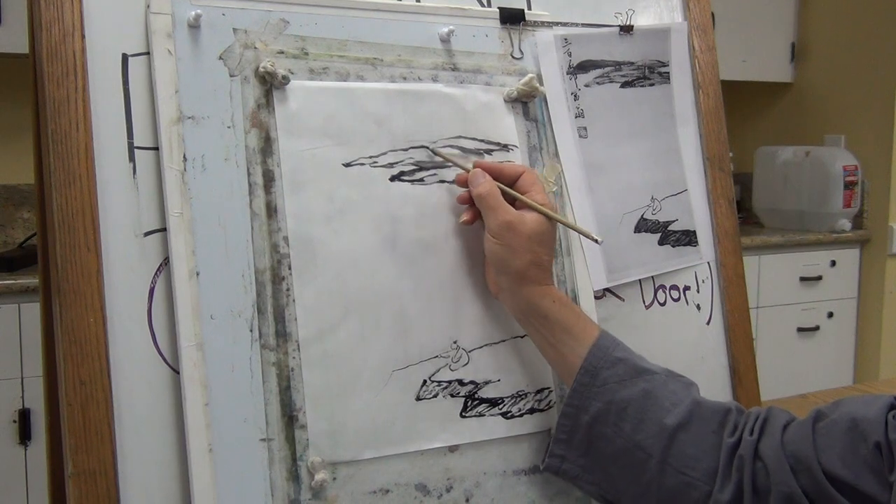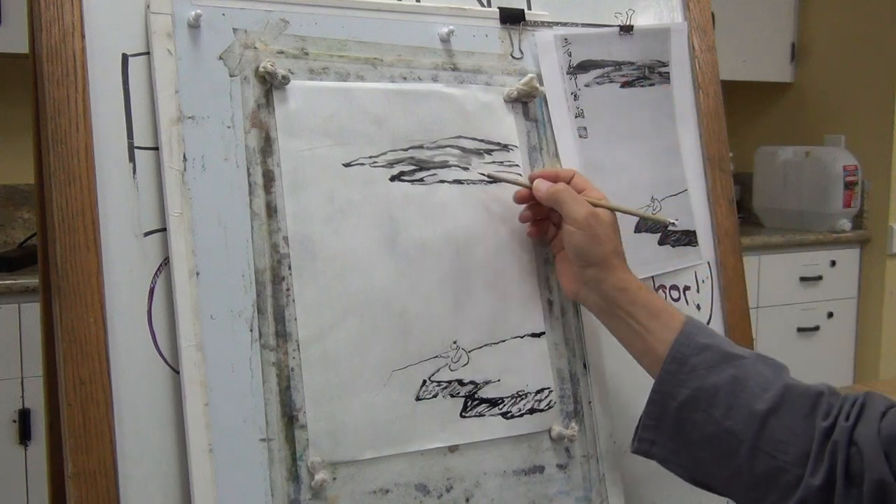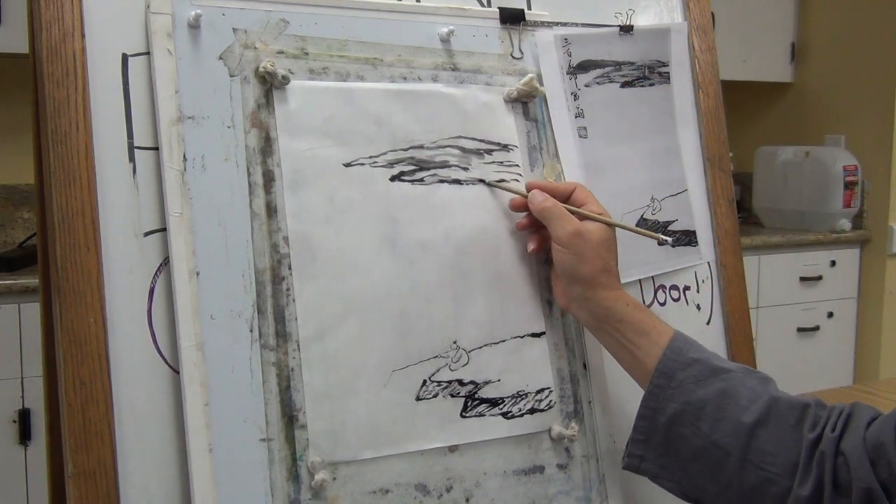What about the last layer — the distance? It's done with a larger brush with a little bit of blue in it. So I'm going to change to a larger brush.